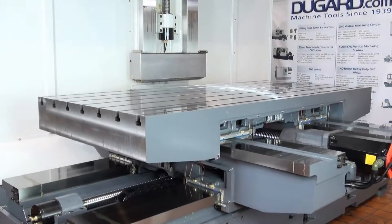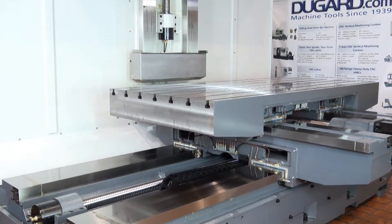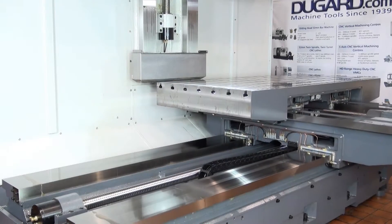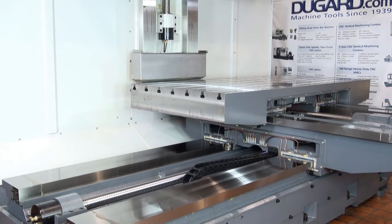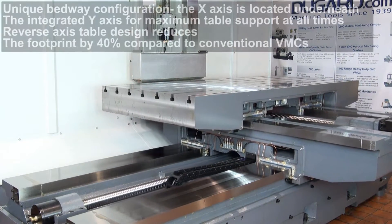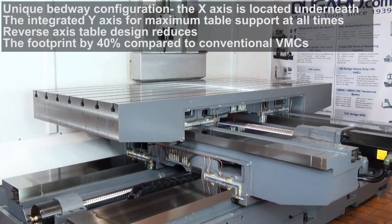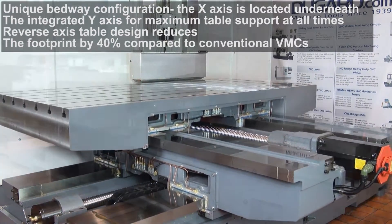The unique bedway configuration of the Dugard HD range of VMCs is proving to be a great success with customers. The x-axis is located underneath the integrated y-axis, giving the table maximum support at all times.